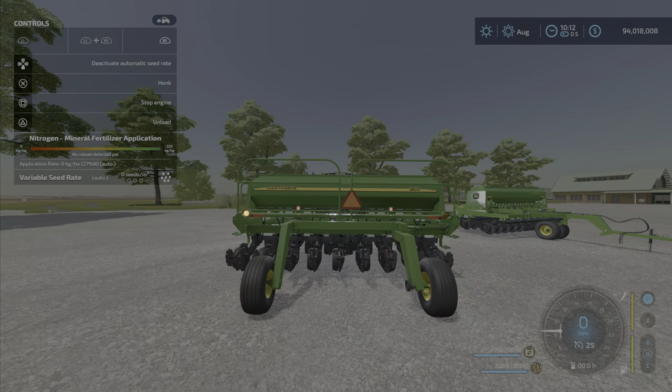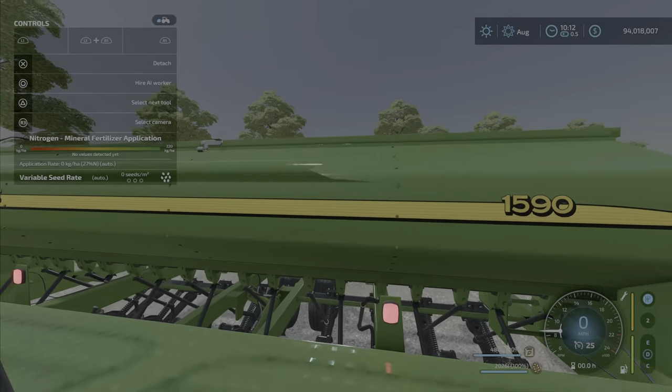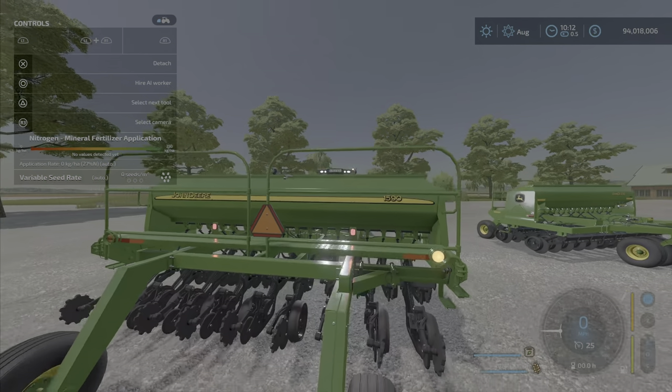Lights — we have signals. No beacons, but oh — is that running lights there? Oh yeah, look at that — there are the running lights!